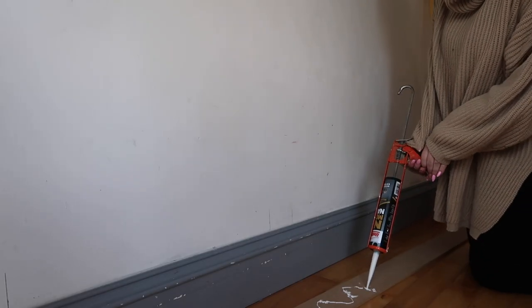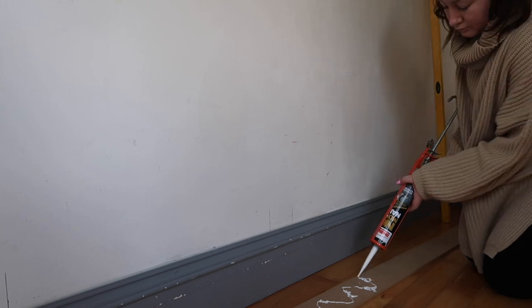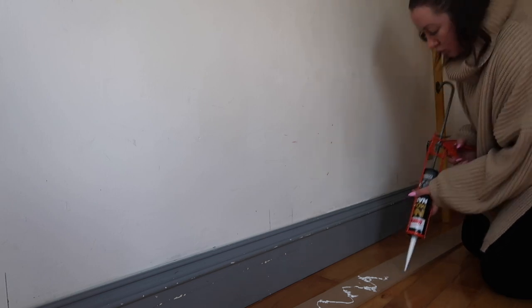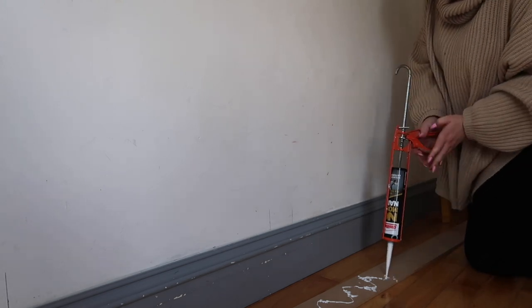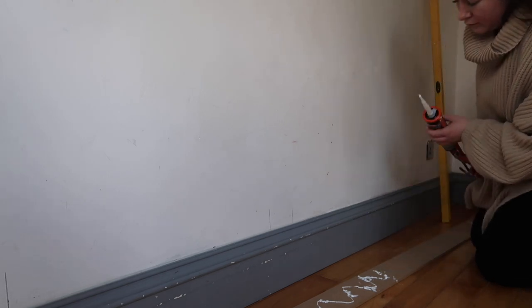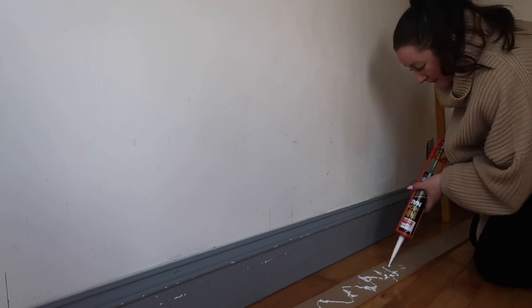I was really struggling with the no more nails gun. It was not coming out — I was getting so frustrated. It took me about 20–25 minutes just to glue one piece of wood and it was really hurting my arm and my hands. I cut my hands on it and couldn't grip the gun properly because of my wrist injuries. I've since learned I should have cut the nozzle better. In the end I just took the nozzle off and it came out so much quicker.